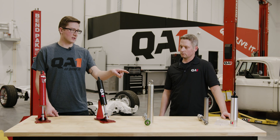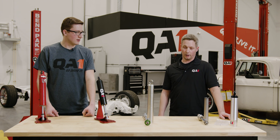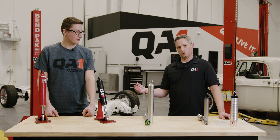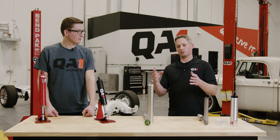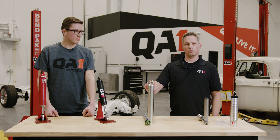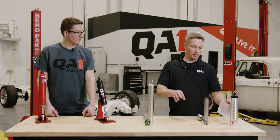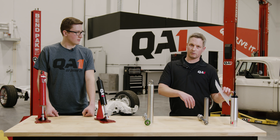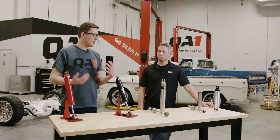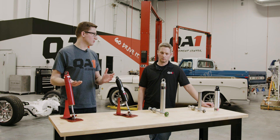And where the monotube has a nitrogen charge, the twin tube instead has a gas bag in it. As the shock compresses, the displacement of the rod has to displace oil. It does that into the gas chamber in a monotube. In the twin tube, it flows into the outer chamber, which is where the gas bag is, which then compresses with that displaced oil.